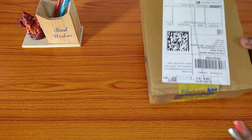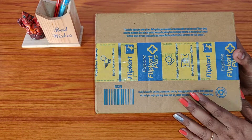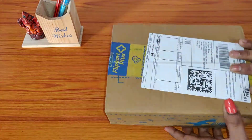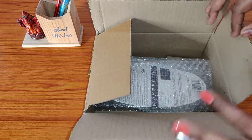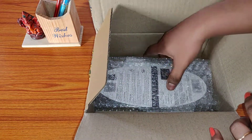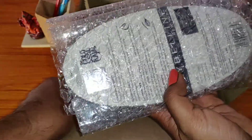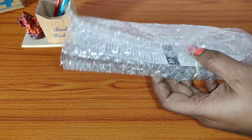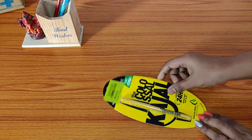I ordered a Maybelline kajal which is just a small thing, but the seller has sent it in such a big box so that the kajal doesn't get tampered or broken. Now let me open the box. I have opened the box and you can see the brand packaging from inside. The kajal is nicely kept inside a plastic wrapper in an air bubble. Let me take out this packet.